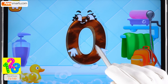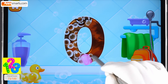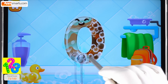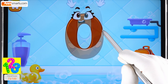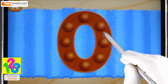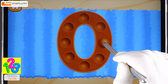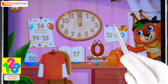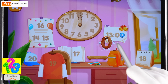Wash the number zero. First apply soap on the number, wash away the soap with water, wipe the figure with a towel. Good job! Tap on the bubbles. Ready — put the number zero in its place.